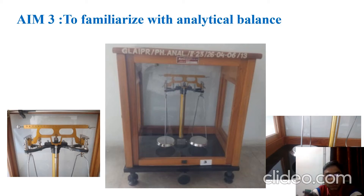Good afternoon friends. This is our third aim — to get familiarized with the analytical balance. This balance is used to prepare standard solutions, and we can weigh up to 0.2 milligram; the least count of this balance is 0.2 milligram. The rider weight is 10 milligram.